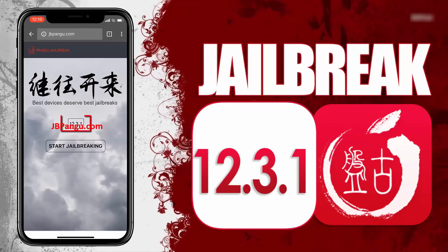Alright, here you can see the iOS version installed on my iPhone X. Now to proceed further, click on this start jailbreaking button.